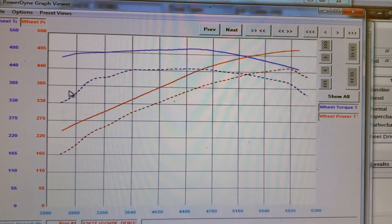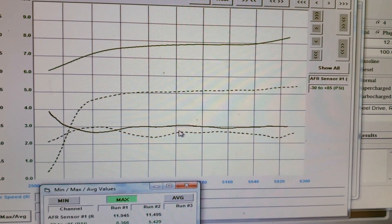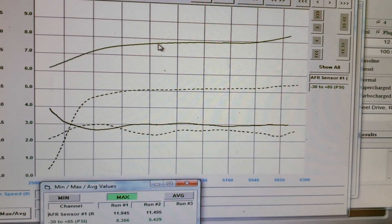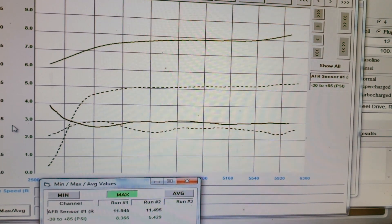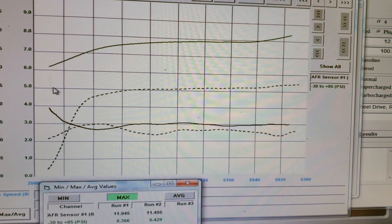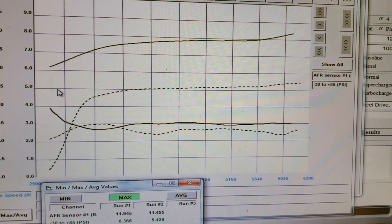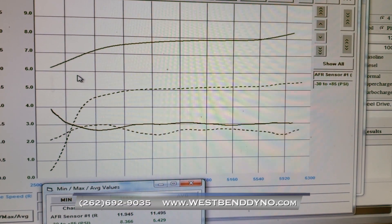Let's take a look at the boost and air fuel curves. As you can see, we made about three more pounds of boost going from the 3.4 to the 3.0 pulley. But what's more impressive is right down here at low RPM — 2,500 to 3,000 RPM — we actually picked up quite a bit of boost due to some tuning and other things that we did. So this thing should respond a lot quicker than it did before.